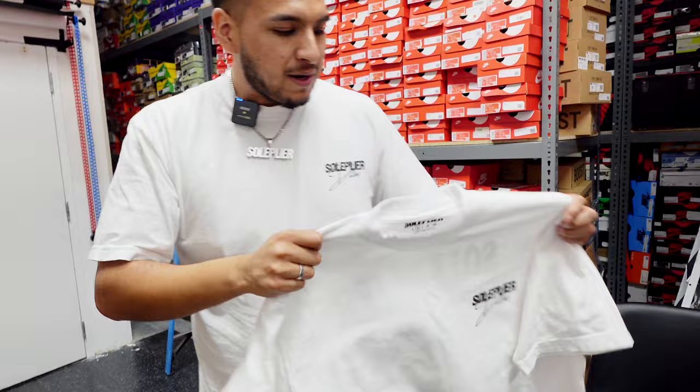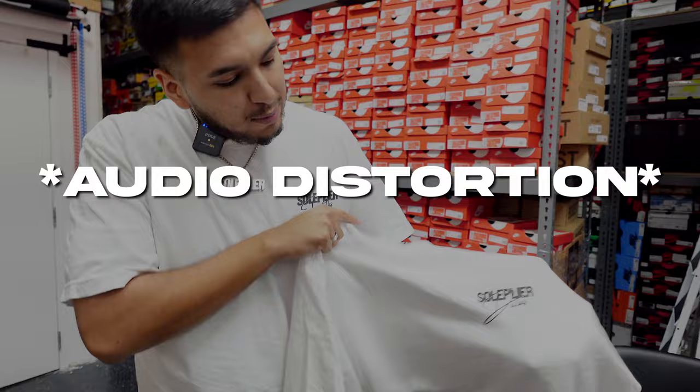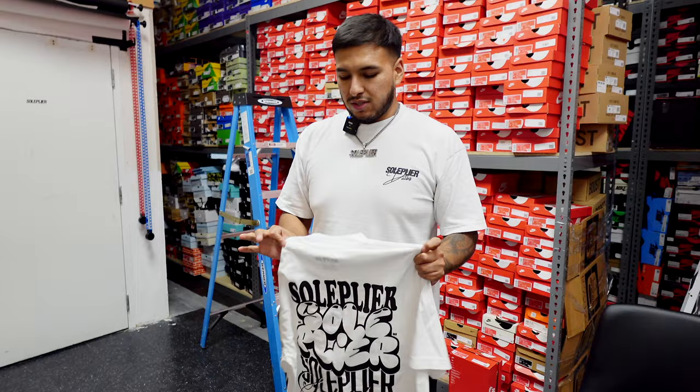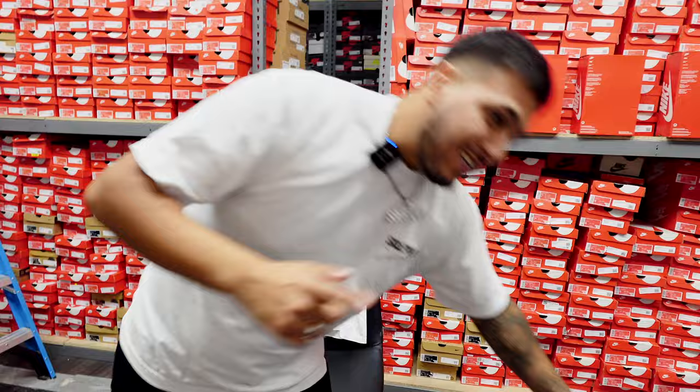We went with LA Apparel — this is a very high-end t-shirt that we use. The blanks are very good quality, and as you know, we always use our own branding on the tags — not a lot of brands do that. Soul Plier Dallas right there on the front hit, and right on the back we have Soul Plier in all different fonts with the little Soul Plier Dallas hit right at the bottom. These are priced at $40 each, which is not bad for the type of t-shirt we're using — all made in the US, specifically in Los Angeles.